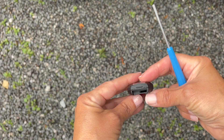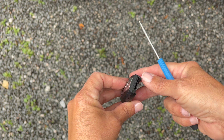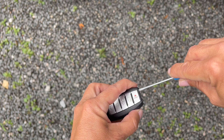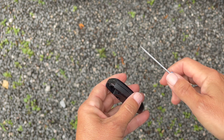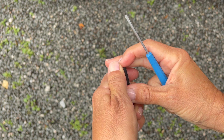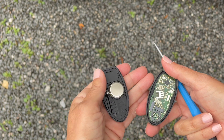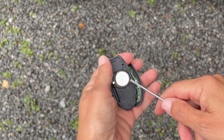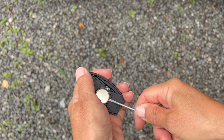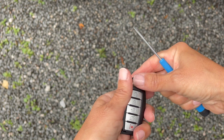After you take the key out, look at your fob — there should be a notch. On my fob, it's right here. So I just take a small screwdriver, pop it open. It releases the side, we just slide this along and it pops right open.